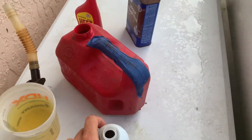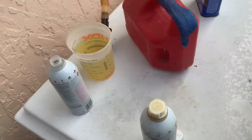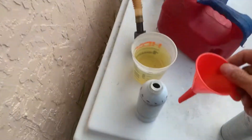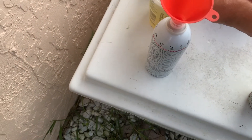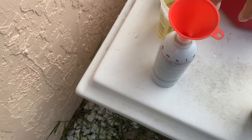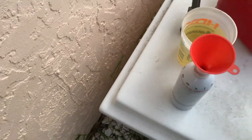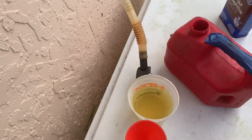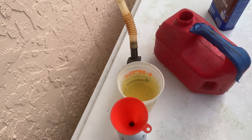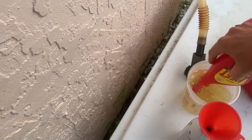The way we do that — get yourself a funnel, make sure it's cleaned out, and just pour it in. I've used this stuff in all my motors and there's no problem with it. Stir that sucker up.